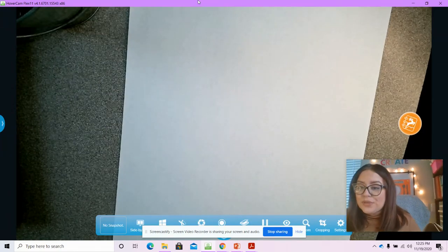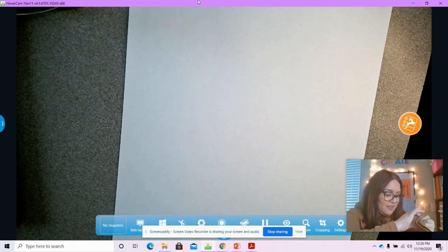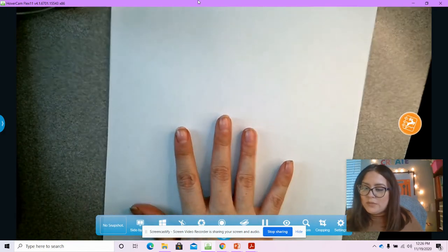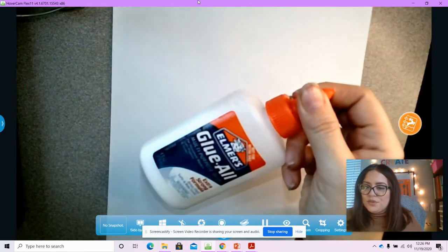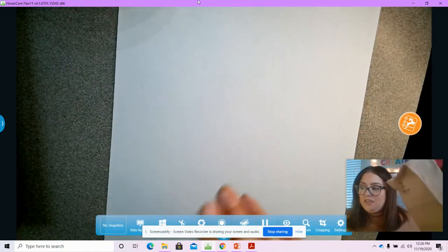Today we're going to be doing some fall art with our extra leaves from yesterday. So you're going to need some white paper, your glue, your crayons, and your extra leaves.